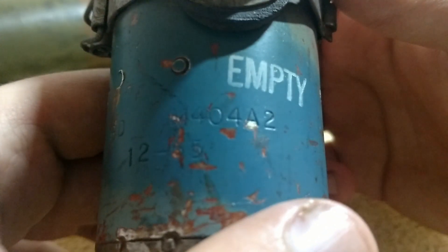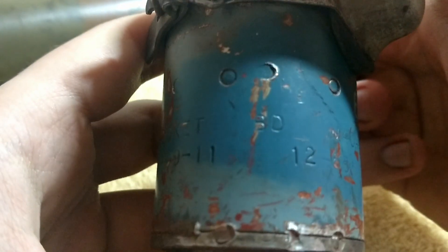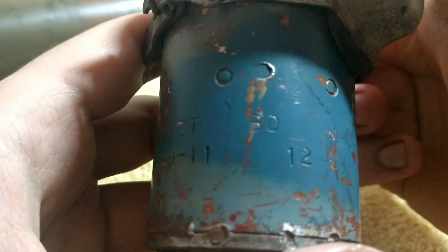It replaced the M404A1 fuse, as you can see. It says 'fuse, rocket, BD' — BD for base detonating.